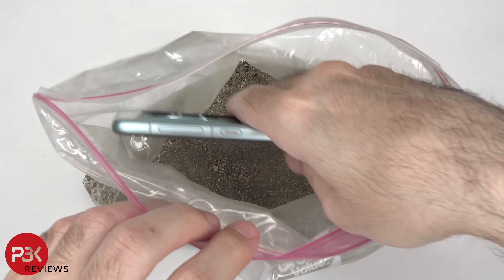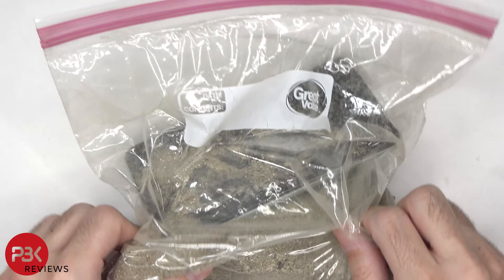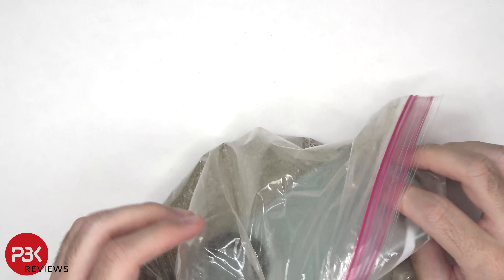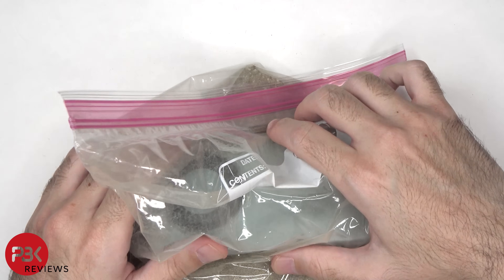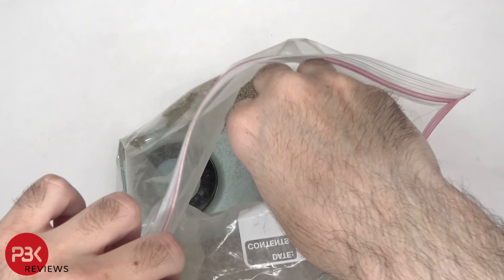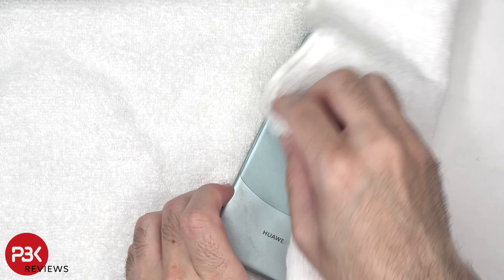Moving on, it's time to put the phone in some sand and gravel to check the scratch resistance. Let's see what happens.